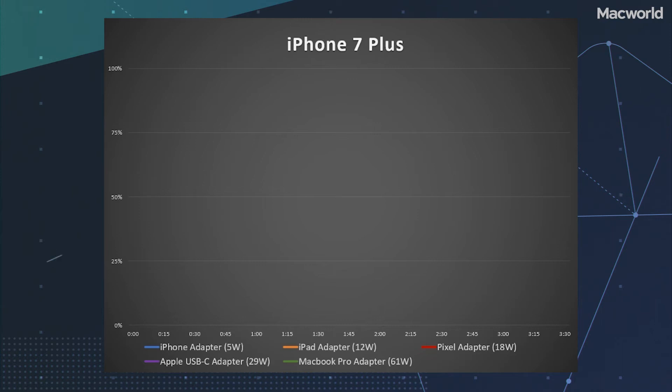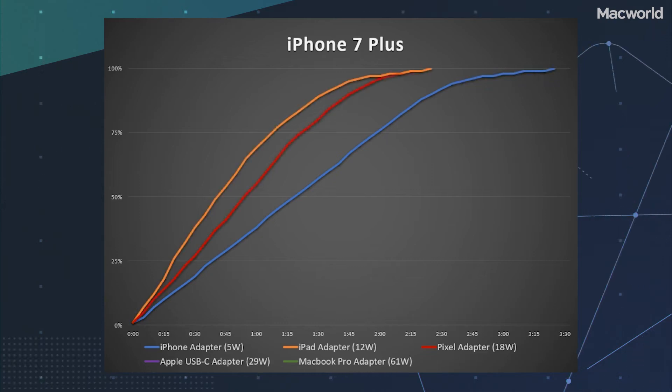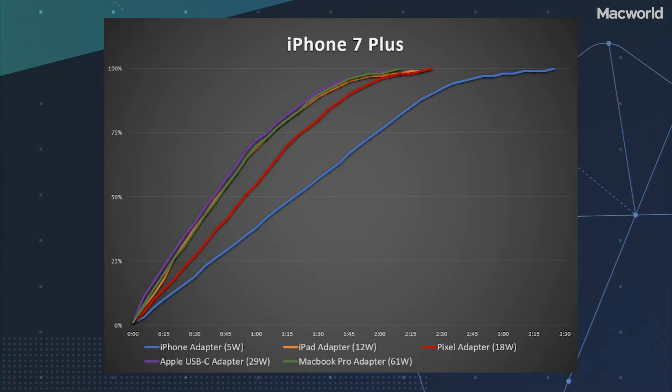Let's take a look at the iPhone 7 Plus first. The in-box adapter is just pitifully slow — it takes almost two and a half hours to get to 90%, and over three hours to a full charge. All of Apple's other adapters charge the phone about 70% faster, with the USB-C adapters going just as fast as Apple's 12-watt USB-A adapter. iPhones prior to the iPhone 8 don't officially support fast charging via USB-C, but they're clearly capable of charging much faster than they do with the included 5-watt adapter.